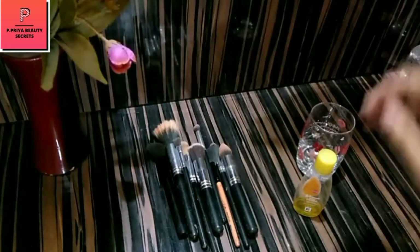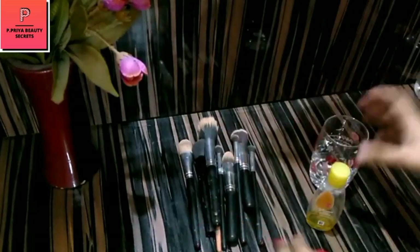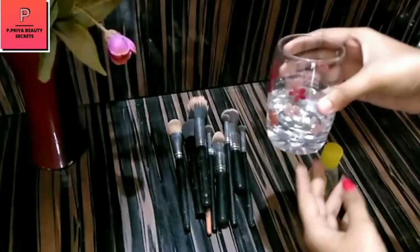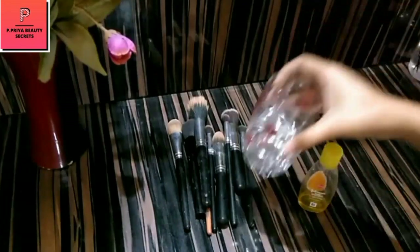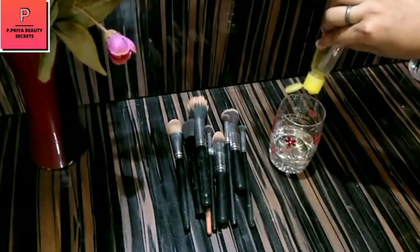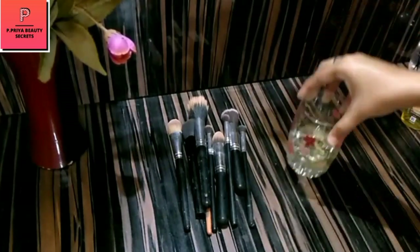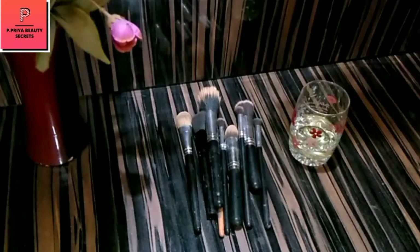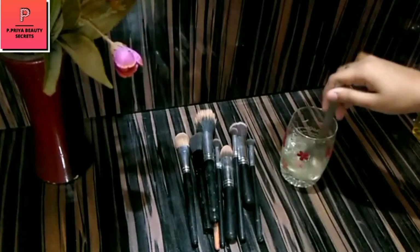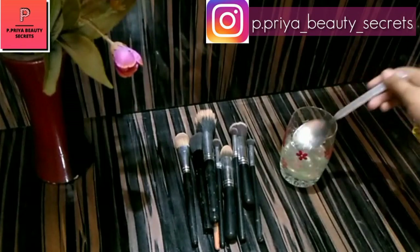So let's start. You can see all these brushes — they are very bad because they are used brushes, and we will clean these brushes. I am taking a plain glass, this is transparent so that I can show you the results. We will take plain water. Now we will take Johnson's Baby Shampoo — this is a mild shampoo and it is good. We will also take distilled vinegar, about half a tablespoon, and we will mix them well.